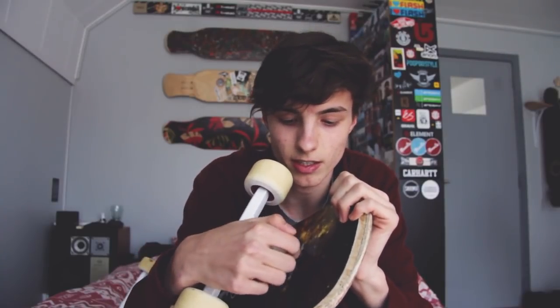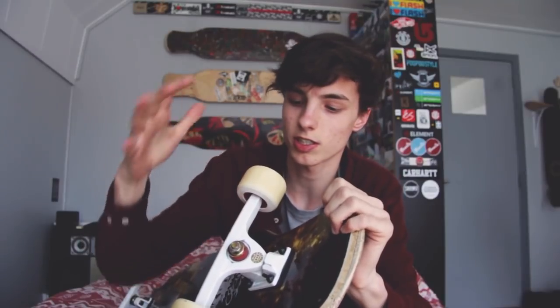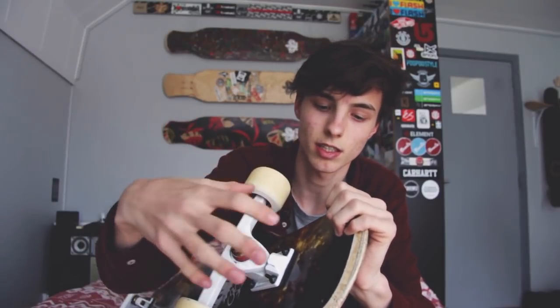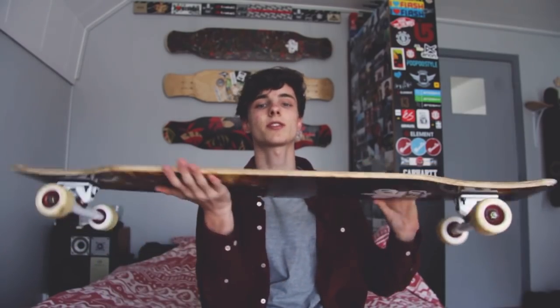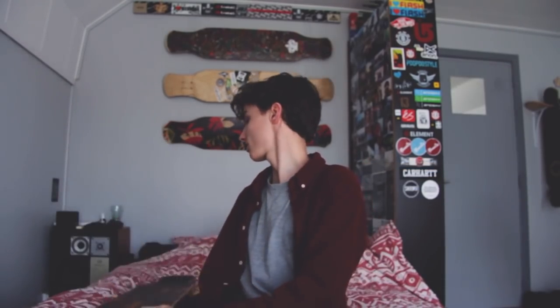Between your truck and your board you should put a shock pad, because it absorbs some of the shocks that your wheels get so the shock doesn't go completely through your board. That's pretty much it! If you have more questions about any of this or ideas for other videos, put them in the comments. Let me know what you think about this video, subscribe if you're new, hit thumbs up if you like this setup — I'll see you guys in the next video, ciao!